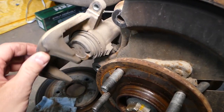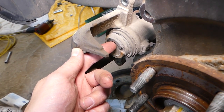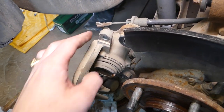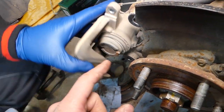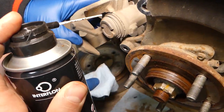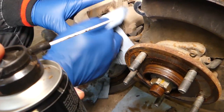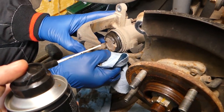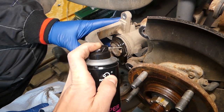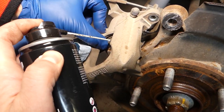Now we'll need to compress the piston in the caliper. On these vehicles there's a special way to do that — you cannot just press it in because of the emergency brake cable. This is a screw-type piston inside, so we'll need to turn it and push at the same time with a special tool. But first, we'll lubricate the seal a little bit, because otherwise the seal can get stuck and break, allowing dust in and ruining your caliper.